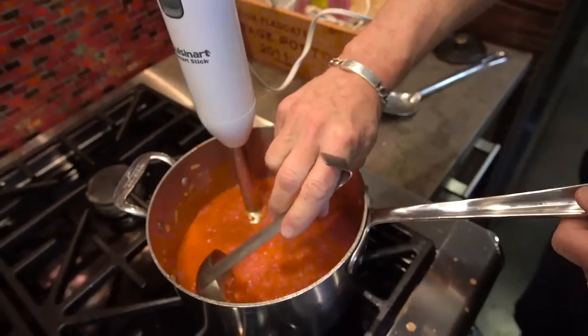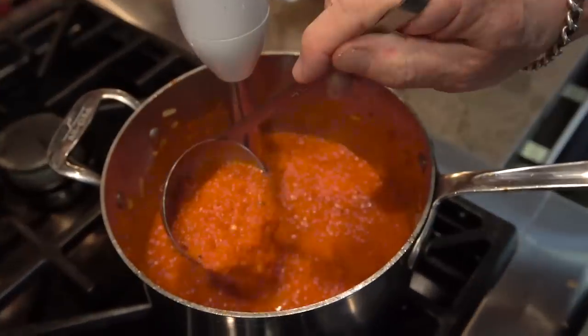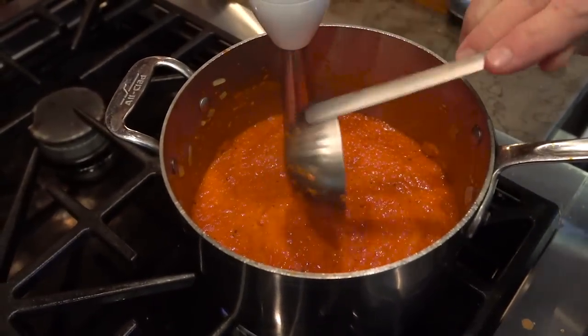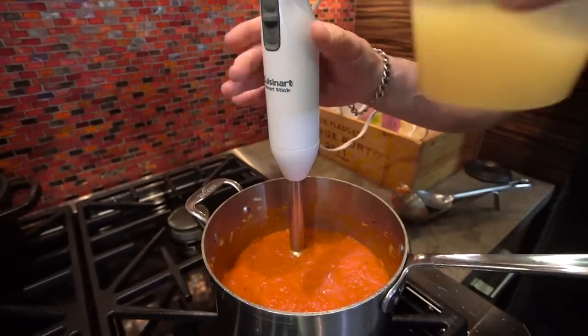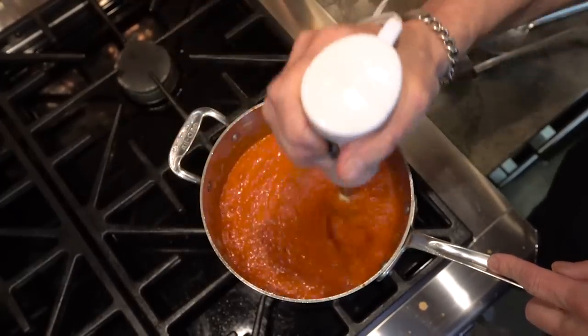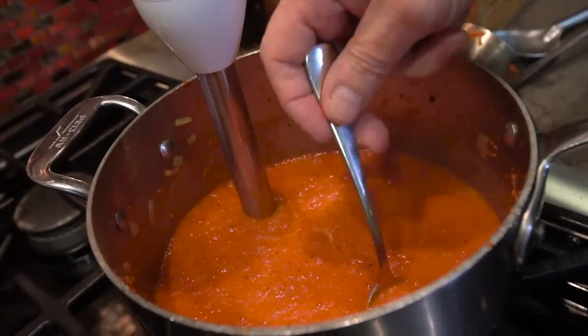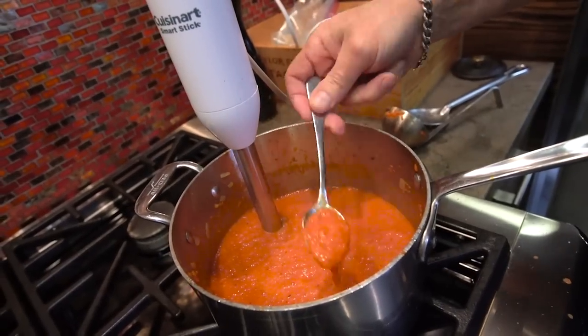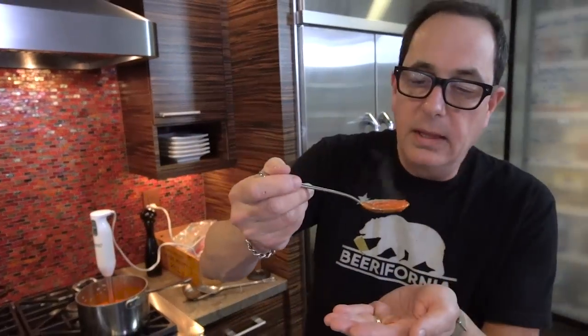Then you stop and check the thickness and see if you like it. You can see that's pretty thick and a tiny bit chunky, which is fine. If you want to give it a little more broth, go ahead and continue to blend. Taste — tasting is very important, ladies and gentlemen. That's the way I like it. If you like it thinner, add more broth.